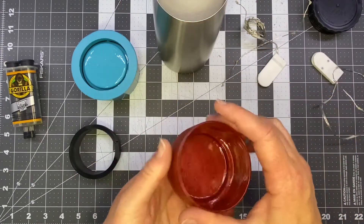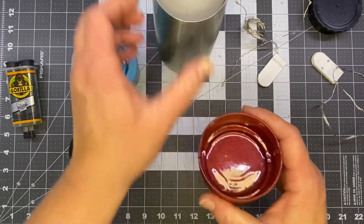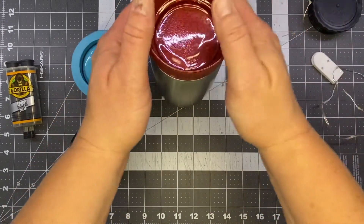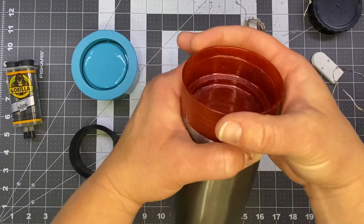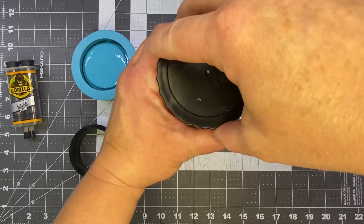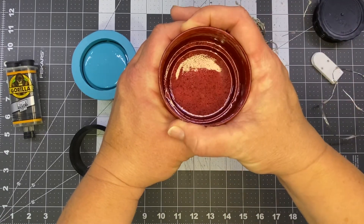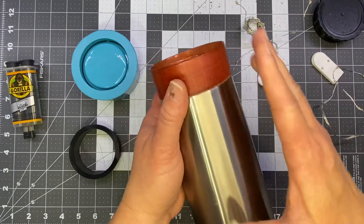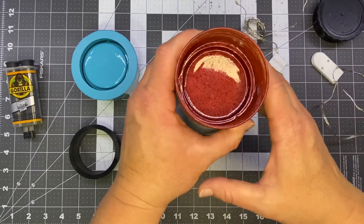The other thing we would recommend is when you pour this, pour it as a color — kind of like we've done with this red. It can be any color you want, probably something that's going to go with your design on your tumbler. The reason is your customers are going to see this part. You're not going to be able to glitter this part, but you could put glitter in with your resin when you pour the mold. The outside you're going to finish whichever way your customer wants, and that's going to give you a nice seamless look.